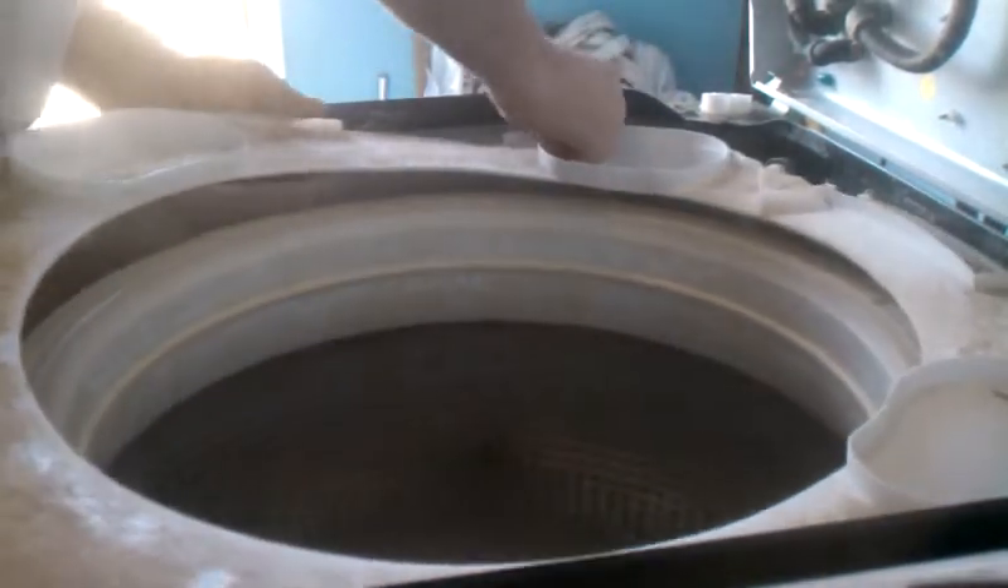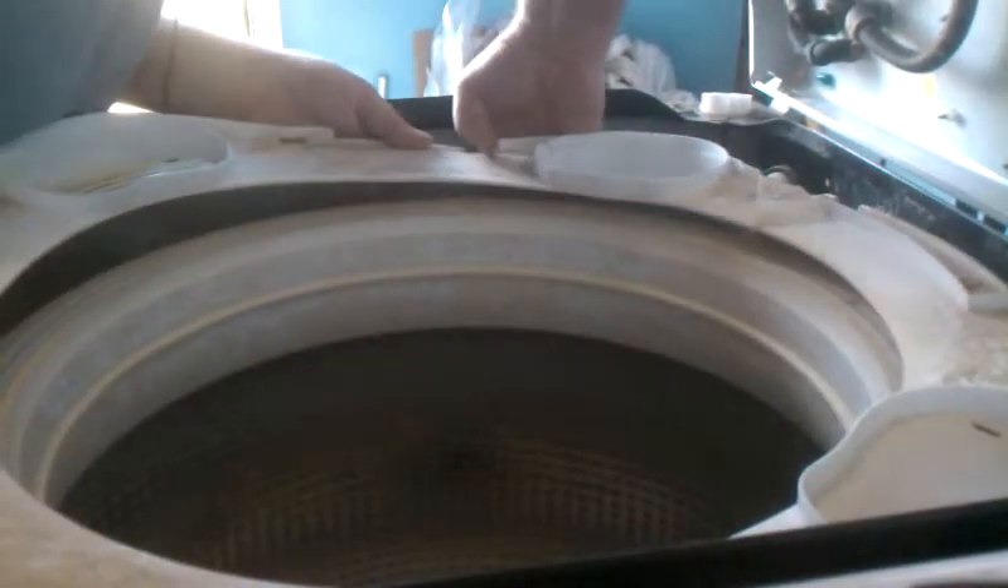Keep working, get my fingers in there. Alright, and there's the splash guard.